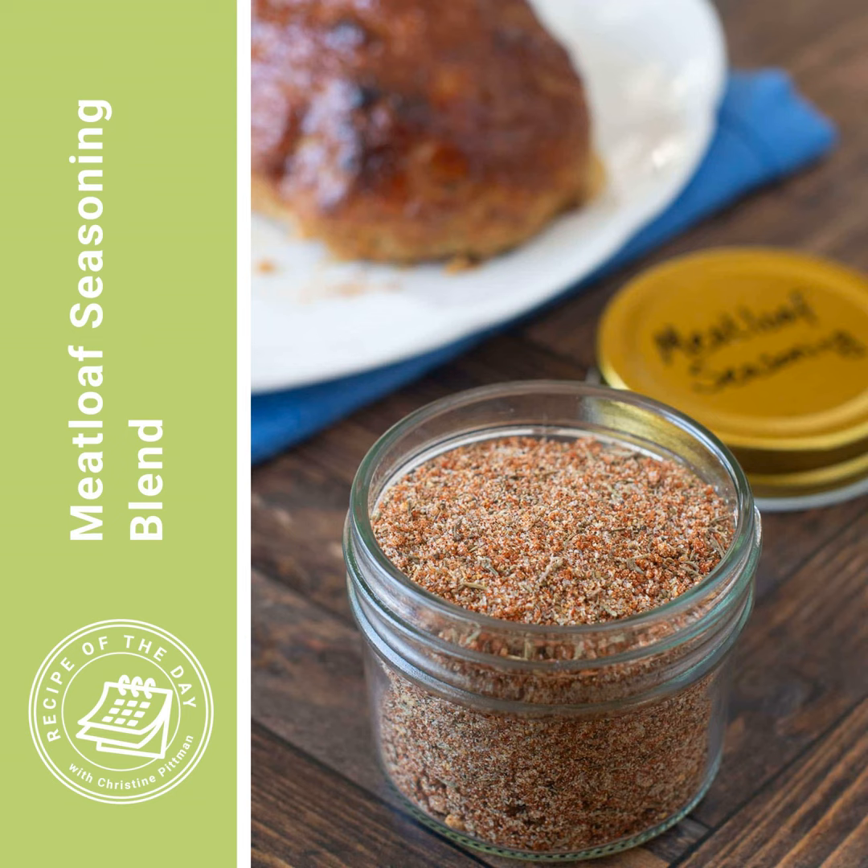For any meatloaf, you can mix up a half cup of it — that's how much this makes — and have it in a jar. Then you just measure about four teaspoons per pound of meat that you want to season, and you'll always have it there to use. As with all of my seasoning blends, I give the recipe both for the full half cup and the amounts for if you just want to make two tablespoons. Two tablespoons is going to be enough to season one and one-third pounds of meat.